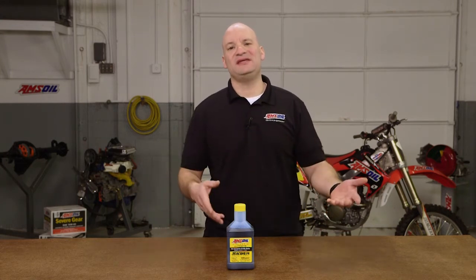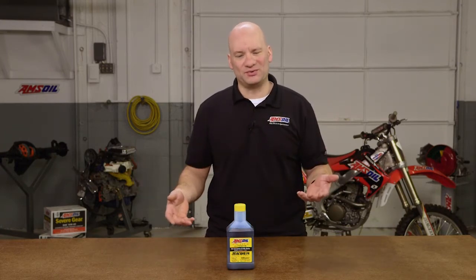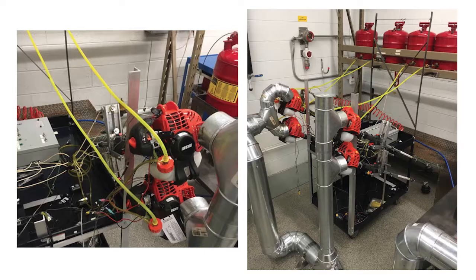You've heard me talk about Sabre Professional in the past, but we went and did some things with it that are really different. We created a test like we do at AMSOIL — we built a test based on the needs of the industry. Sabre Professional can be used at any mix ratio up to 100 to 1, so we conducted two studies. We got a bunch of Echo string trimmers, four for each test.